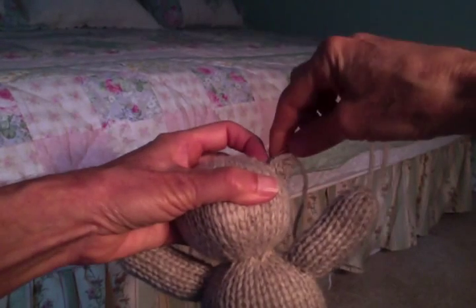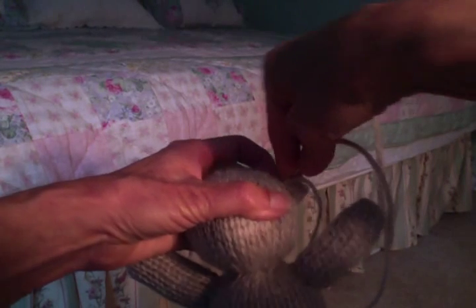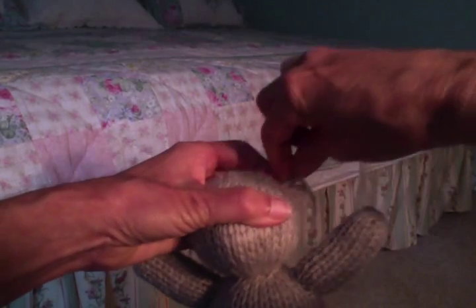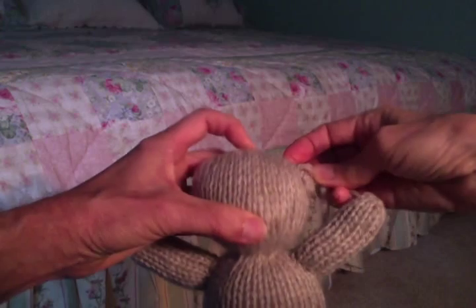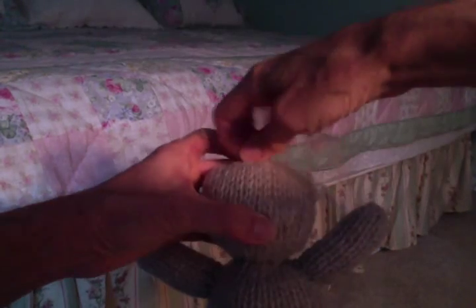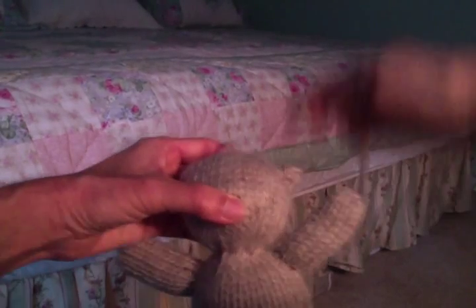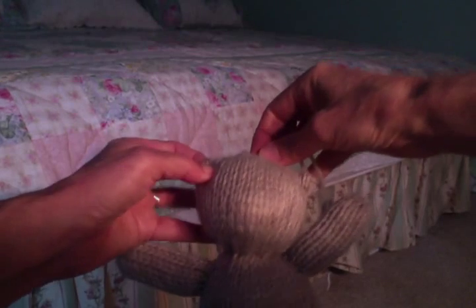Now, in order to do the other ear, I'm just going to put my needle in here and kind of snake it all the way over to the other side, because I've got enough of a tail left to work the other ear.